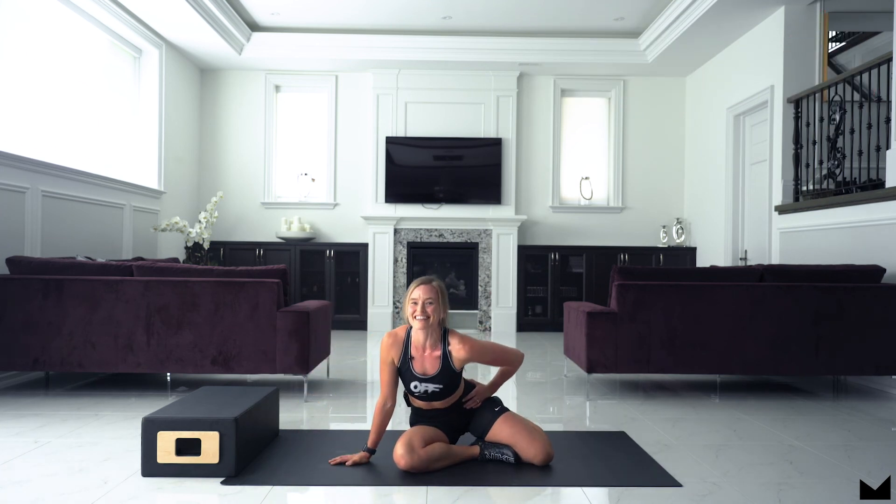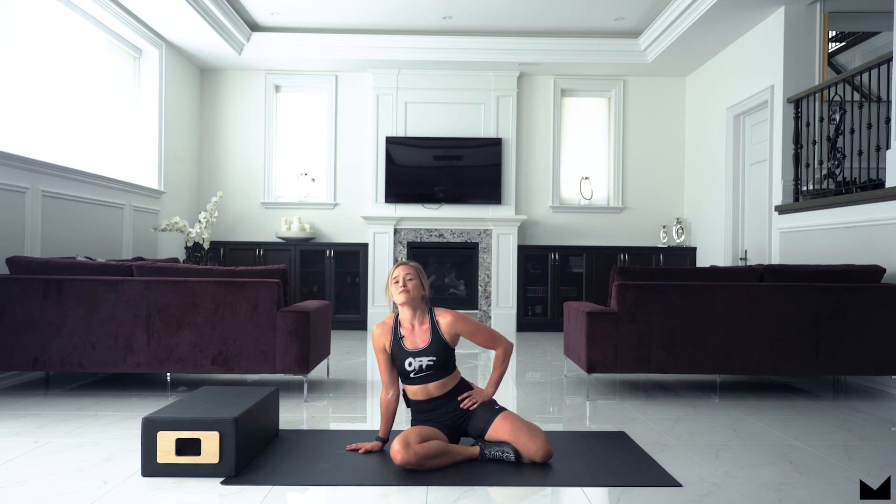Great job today guys, you did amazing! My legs and booty are on fire and I hope yours are too. You killed it today, I hope that you love that workout as much as I did and that you're feeling that peach pump as much as I am. If you loved it, make sure you save it and try it again later and try to get a few more reps. Hit like and hit subscribe and we'll see you at your next workout.